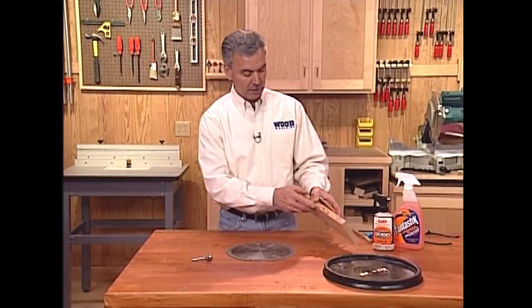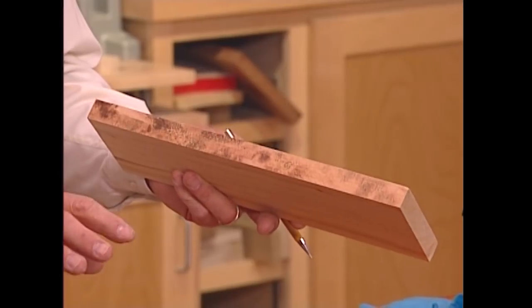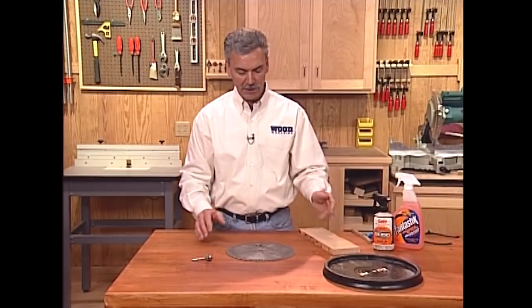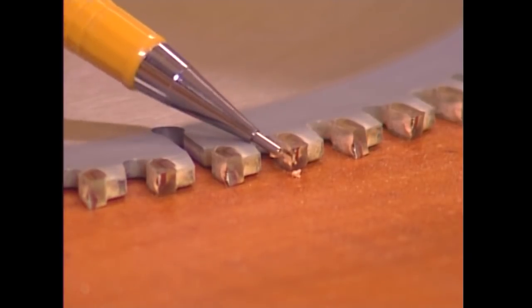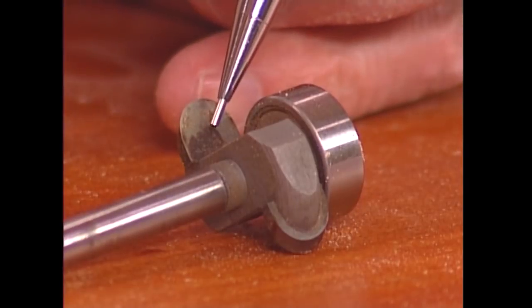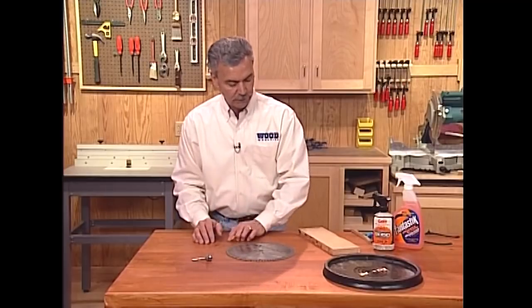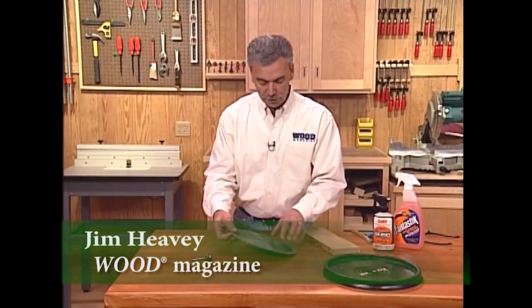Here's a quick tip: sometimes the burning on the edge of a piece of cherry is a result not necessarily from a dull blade, but from a buildup of pitch, gum, and tar behind the faces of the cutting edge. You can see that here on this table saw blade, and also here on the router bit. It's real easy to take care of — let me show you a method.